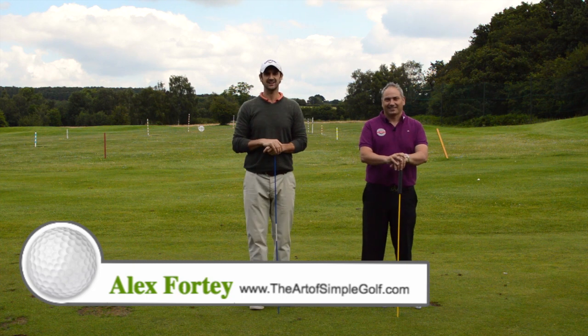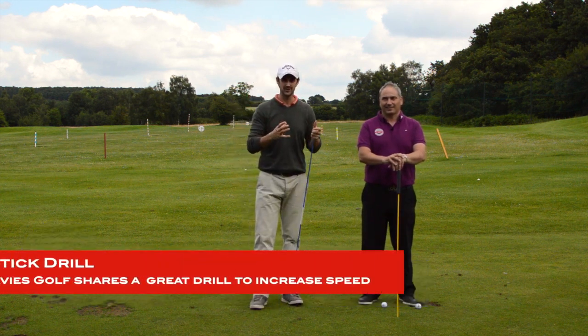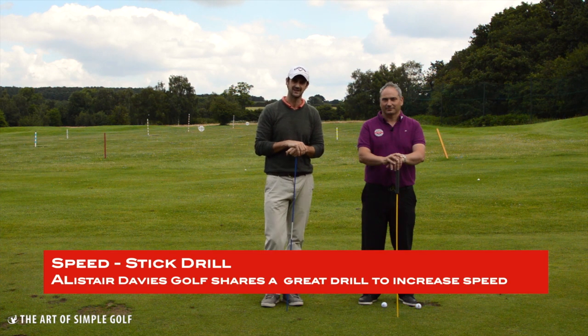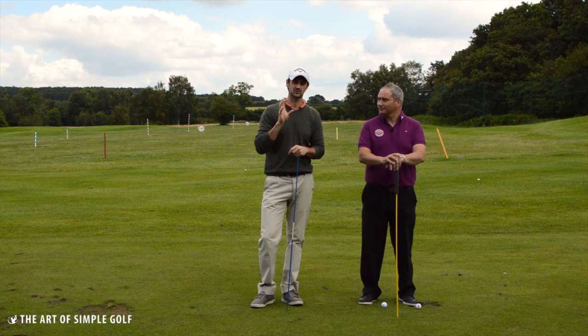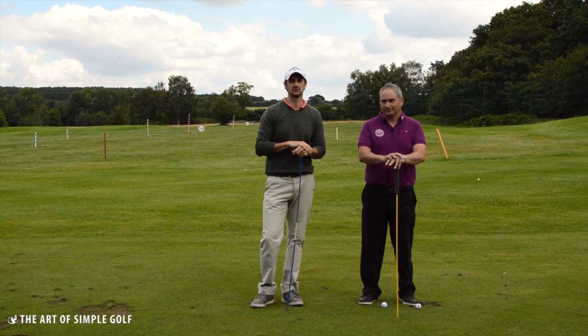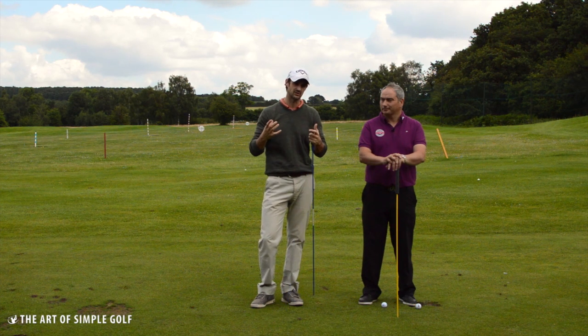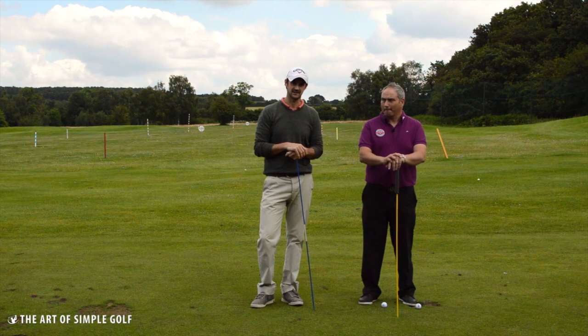Welcome — Alex Forte here at the Art of Singapore Golf. We are with Alistair Davis, one of the UK's top 25 coaches, and he's got some great drills that you can do at home or on the range that are going to increase your swing speed and your consistent swing speed with natural methods.